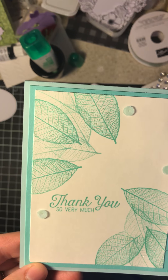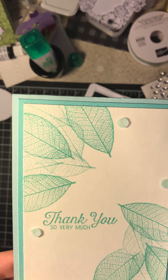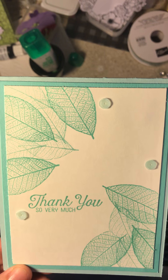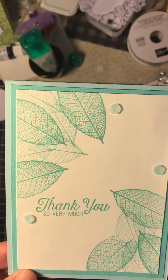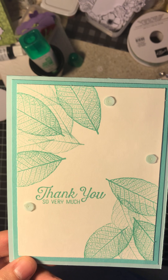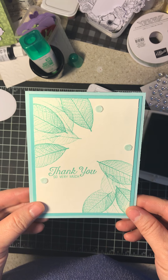Hi guys, it's Tracy from Stampin' Away with Tracy, and I've been showing videos about Christmas cards. Well, I got to thinking — you're going to send out all these great gifts to everyone, and you're going to receive these great gifts, but so I better post some ideas for some thank you cards. So that's what this one is.